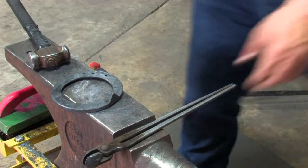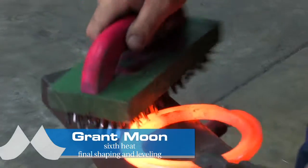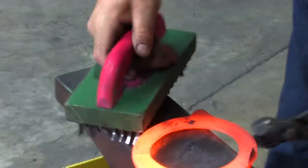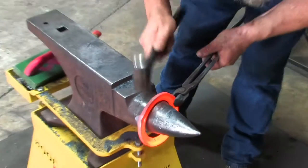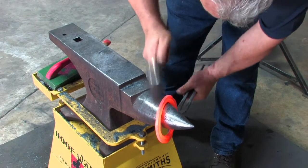What I'd like now is one final heat for the final shape-up and the final leveling. That's it — check out the size.